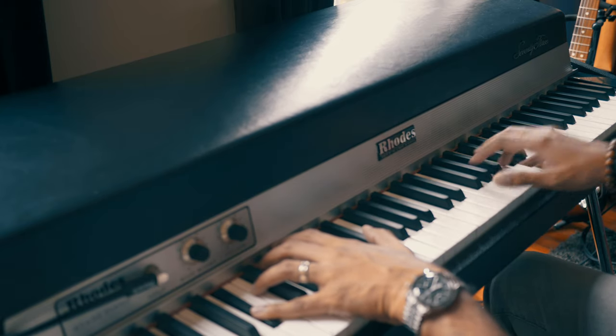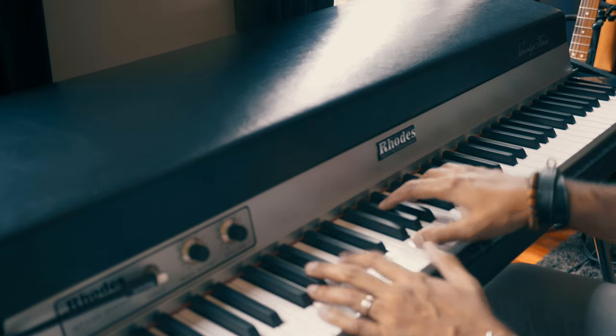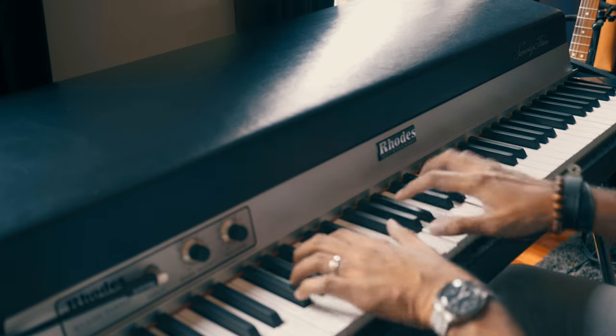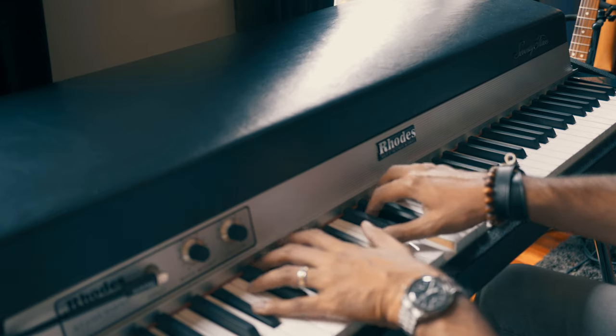I created this instrument to give you something personal. Something I treasure and have used in my music for so many years. And because I want you to experience the real thing — the authentic sound — plus a bunch of handmade modern presets for any type of music.